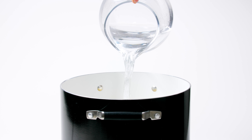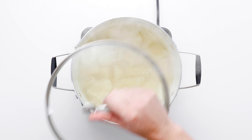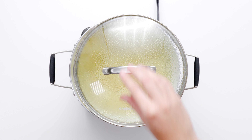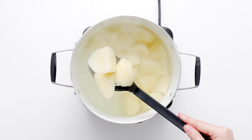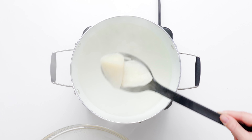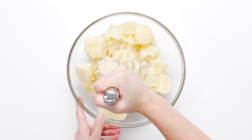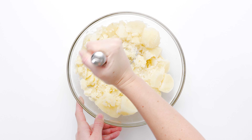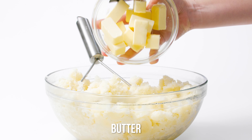Simply place peeled, diced potatoes into a large pot of water and boil for 30 to 35 minutes or until fork tender. We turn to the Pioneer Woman's Creamy Mashed Potatoes to breathe new life into our mashed potatoes. Add a generous amount of butter pieces, cream cheese, and half and half to the potatoes and mash together.